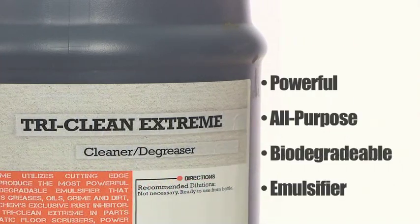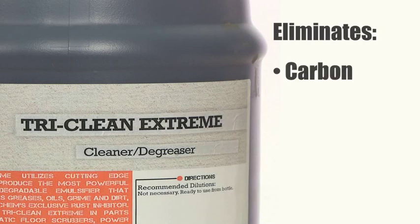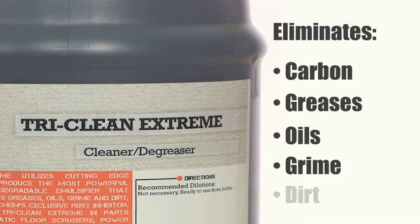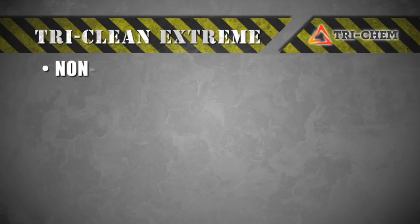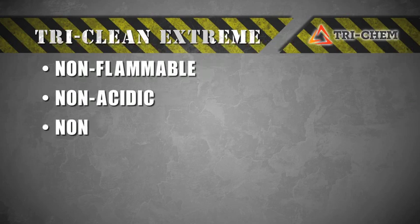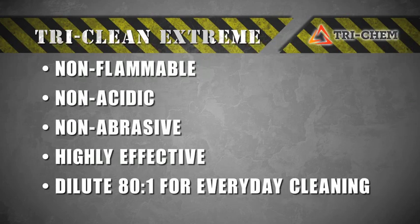Trichem Extreme is a powerful all-purpose biodegradable emulsifier that rapidly penetrates carbon, greases, oils, grime, and dirt. It is butyl-based for superior all-purpose cleaning. Trichem Extreme is non-flammable, non-acidic, non-abrasive, and highly effective. Dilute up to 80 to 1 ratio for everyday cleaning.